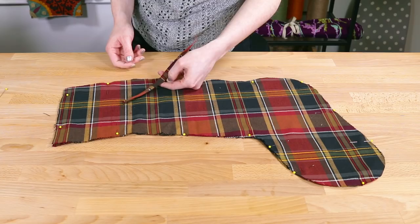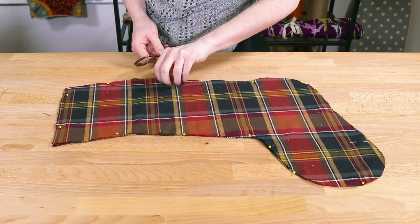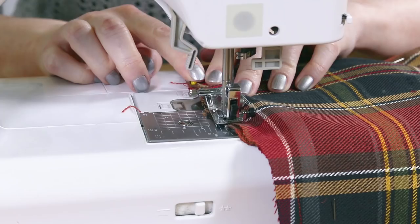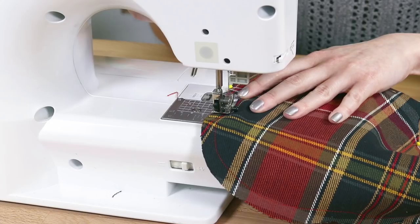Do the same thing for the lining, but this time place the loop between the lining pieces about an inch below where the cuff will be folded over. Angle it up so it'll hang better. Sew the lining pieces together, leaving a gap of about 4 inches at the bottom. Sew back and forth over the loop to make it stronger.